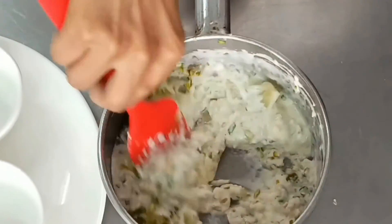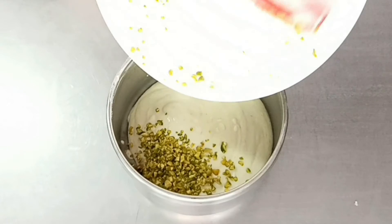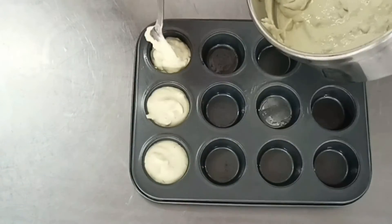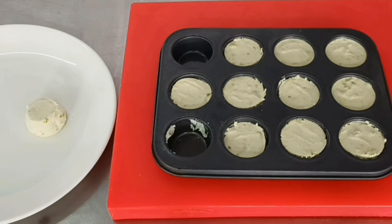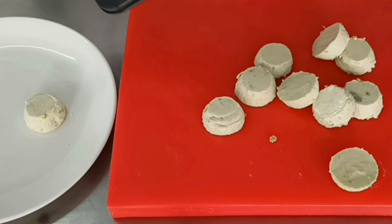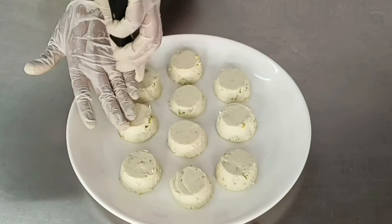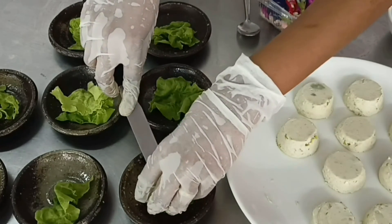Mix well and blend in a mixer — this is your mousse force meat. Once blended, you can strain the mixture for extra smoothness. Add the remaining chopped pistachios as a dispersed garnish throughout the force meat. Place the mixture into patty tin molds and refrigerate to completely set. Once set, demold by scraping the sides of the mold to loosen the mousse and tap it upside down — the mousse will come out beautifully set because of the gelatin content.